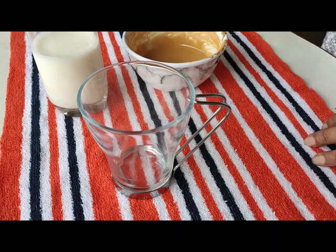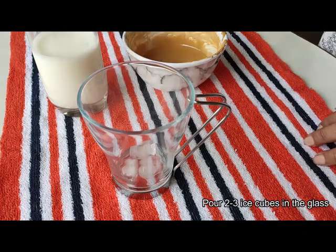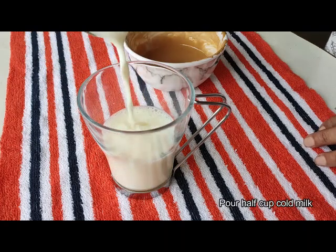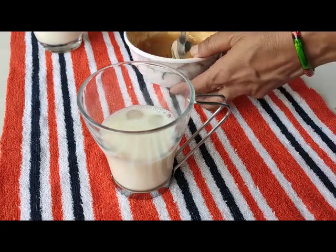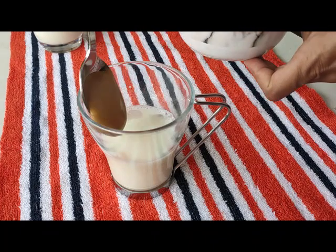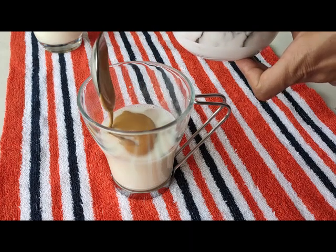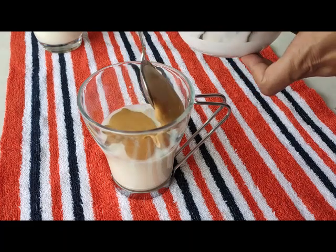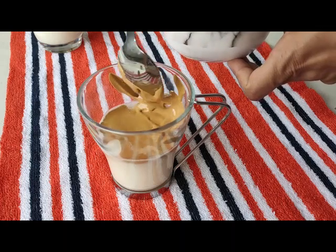Now, in a cup, add 2-3 portions. We will add half cup of water, then 1-2 cups of water, and add 1 cup of coffee cream. We will gradually add water and mix it in.